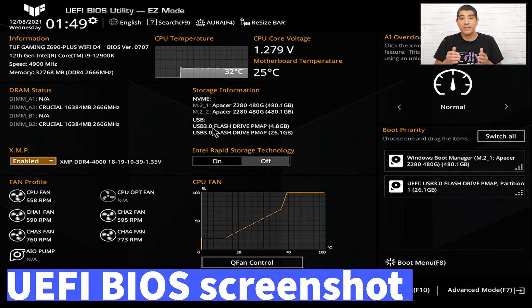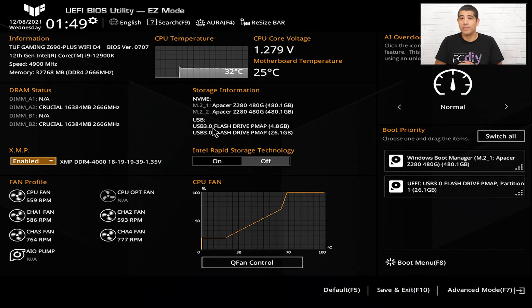A quick tip: if you want to quickly save all the information currently visible in the UEFI, you can take a screenshot of the UEFI environment by simply pressing Function and F12.